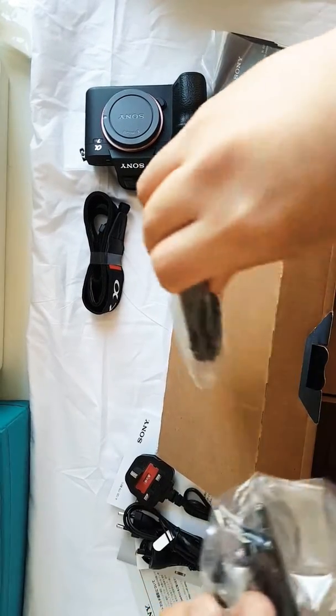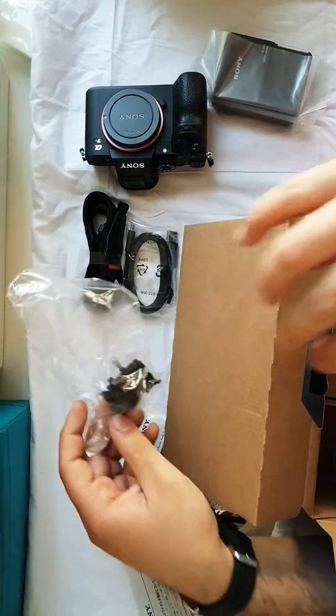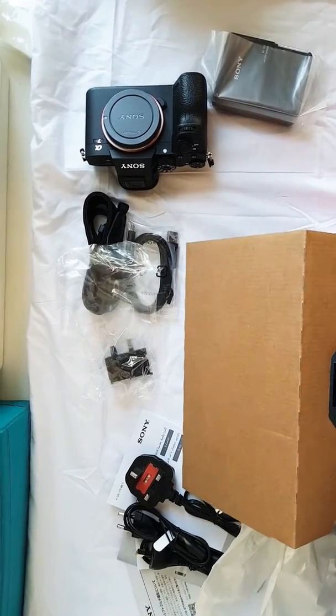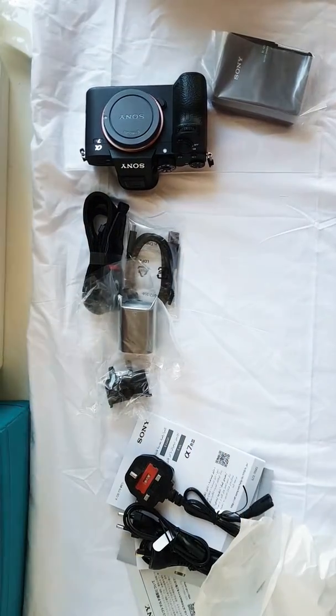Next is the USB cable, and I'm not sure what this is — looks like an adapter. Oh, and the battery! The most important thing. I guess that's it.